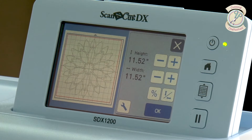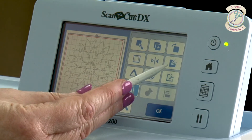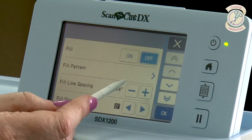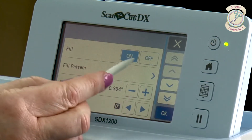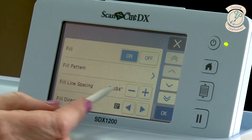I've brought in the Dahlia file that we've used previously and I've grouped it together with its outside edge, because I want to show you the difference that makes when you add your draw fill function. I'm going to press OK and go into this button here, which is your draw fill. When you click on that, you have to turn the fill on, and then you can set the line spacing as well.